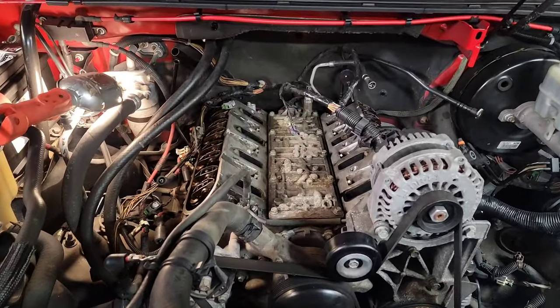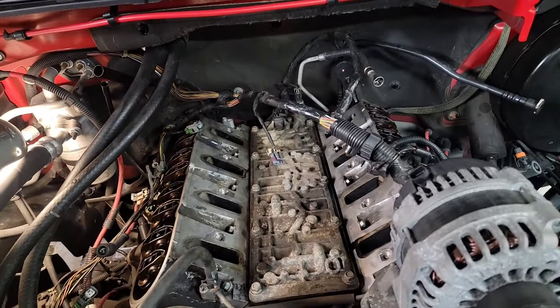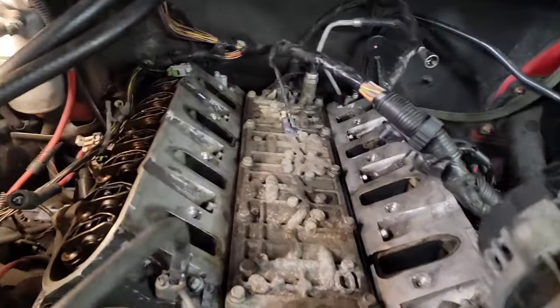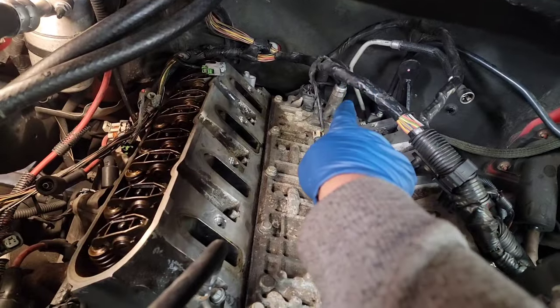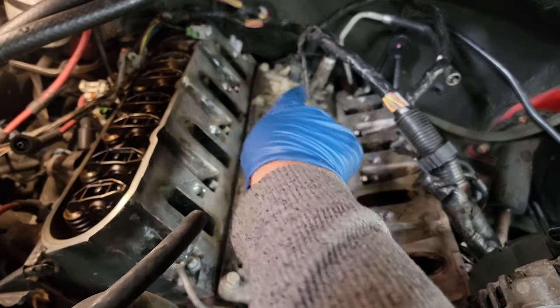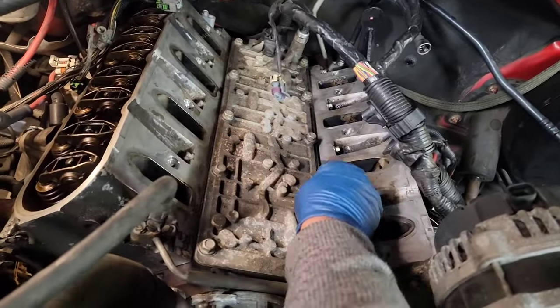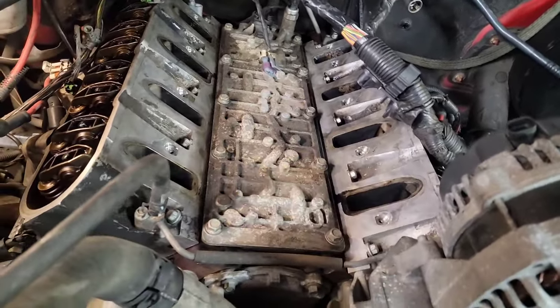All right, went ahead and lifted the intake out — it's very simple to get off. And now it's time to unplug the oil pressure sensor back there and the VLAM for the solenoids, and go ahead and start undoing these bolts to get this valley cover off.